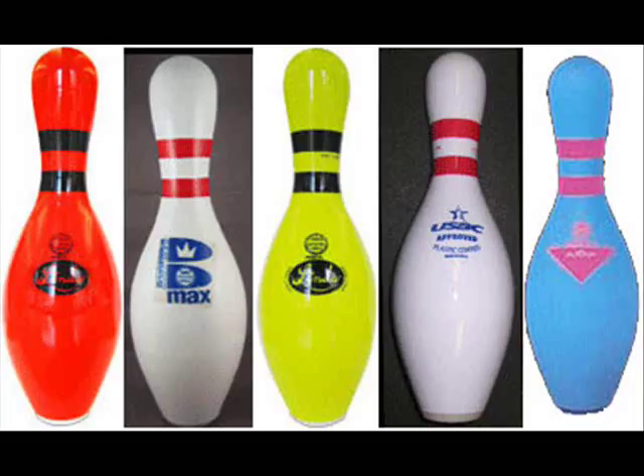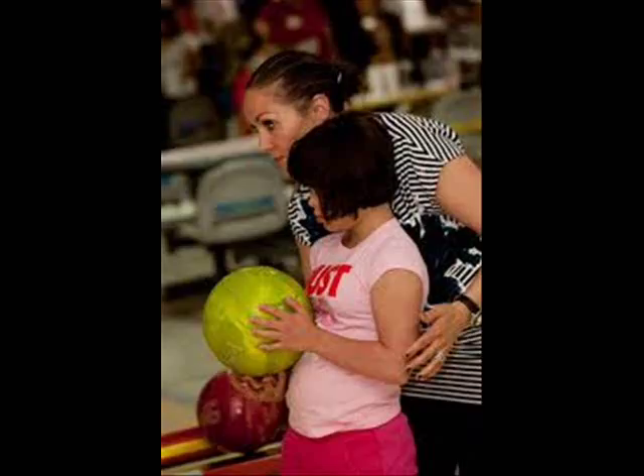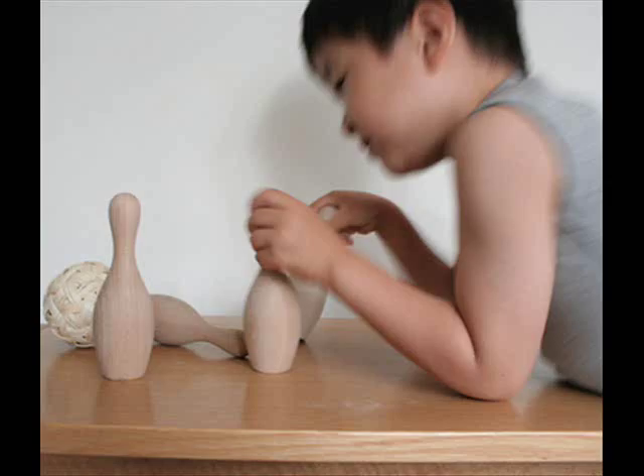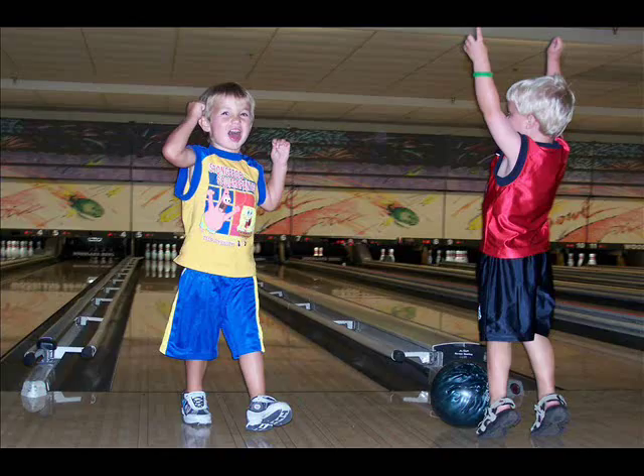Bowling is a great game that can enhance every child's sportsmanship. It helps them learn to follow instructions as well as improve their skill and hand-eye coordination. It would be much more fun if your kids can play along with the whole family, or let them have the thrill of competing with other kids or their friends.